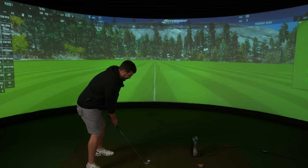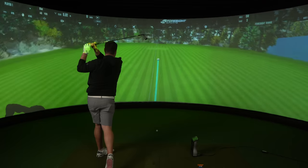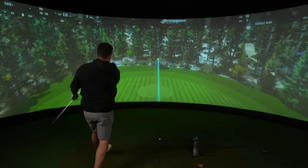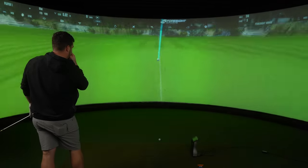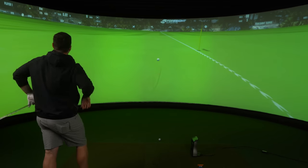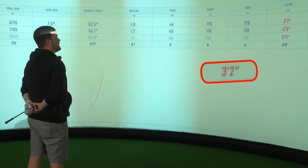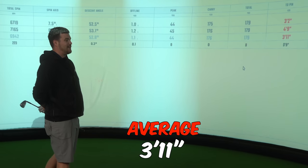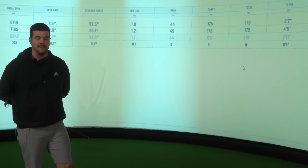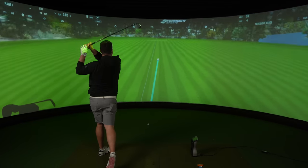So that opening shot finished three foot away — it's going to be hard to beat that. Three foot two, four foot nine. Average three foot eleven away from the hole in those two shots. I don't want to hit anymore because we might ruin it. A few moments later... and it ruins it.